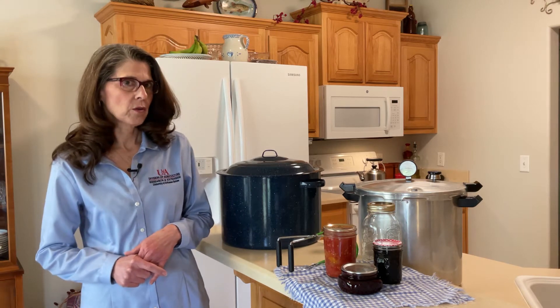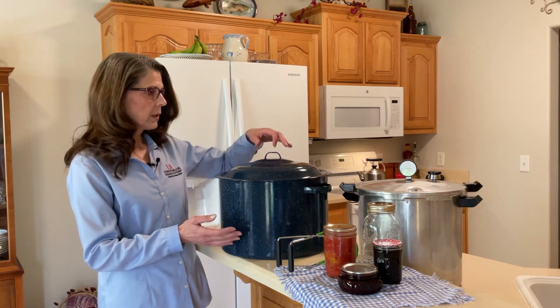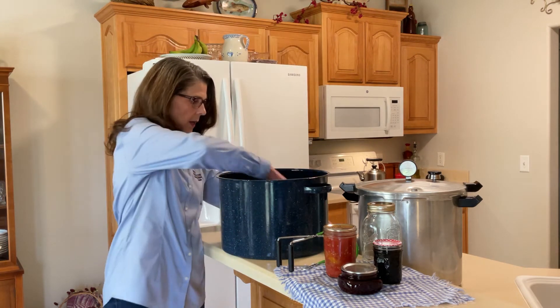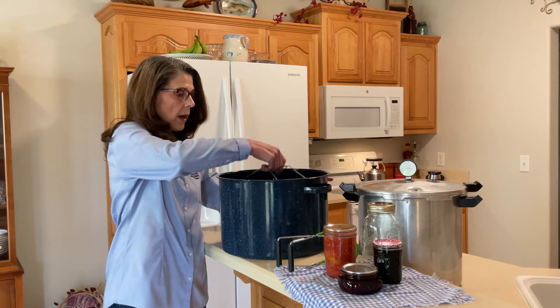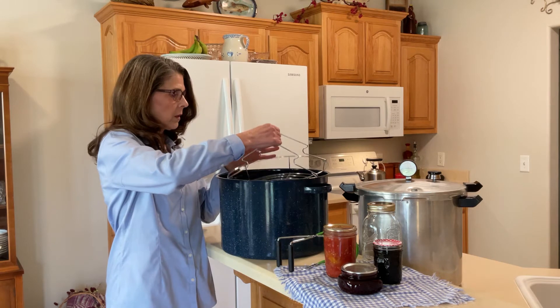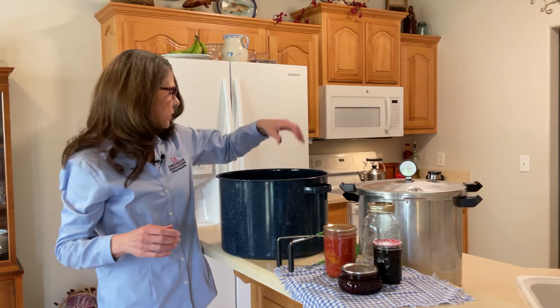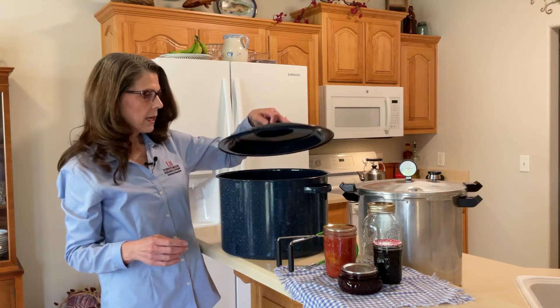This is extremely important in home canning and you don't want to cut corners. If you're just planning to do water bath canning — which is used for canned tomatoes, canned fruits, jams and jellies, and pickles — you're going to need a water bath canner. It's basically just a big kettle, it has to have a lid, and it needs to have a rack that fits inside to keep your jars off the bottom of the canner. This is a fairly simple piece of equipment, but you definitely need it for water bath canning.